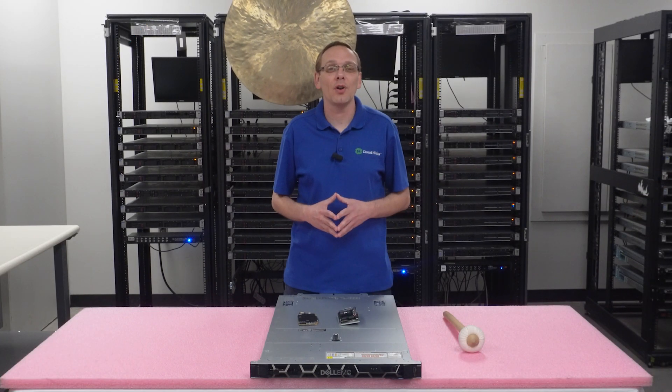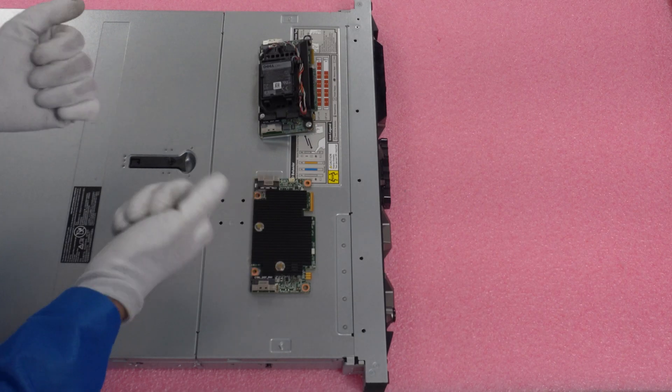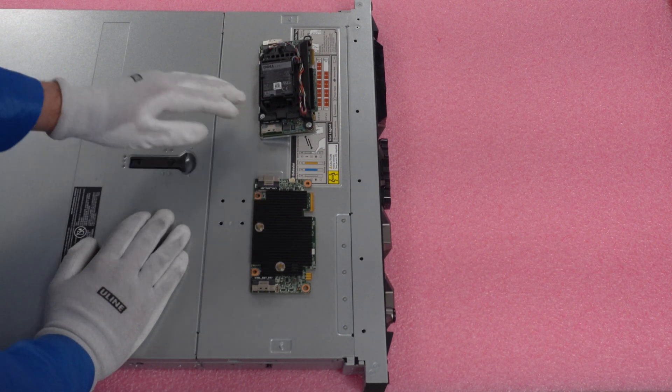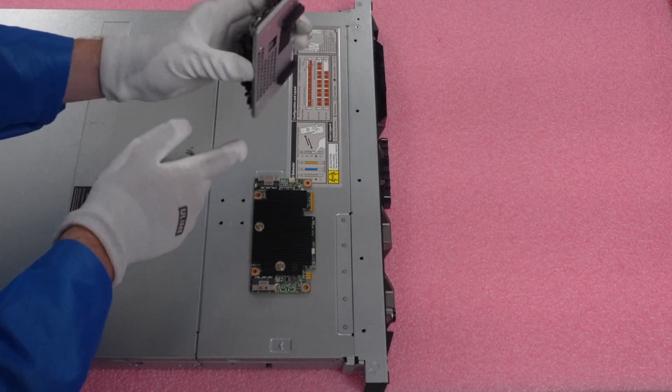Now we're going to show you how to install your RAID, but before we do, I'm going to grab my ESD gear. Alright, safe to work on the machine — ESD gear is on. The first thing I want to do is lay out a couple of RAID cards for you. You will need to make sure that you have the housing.